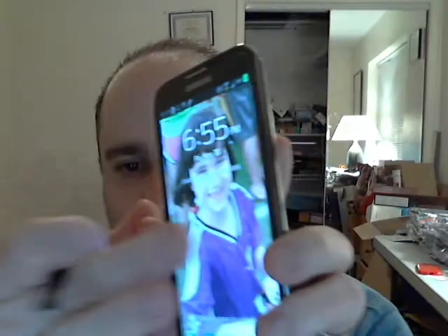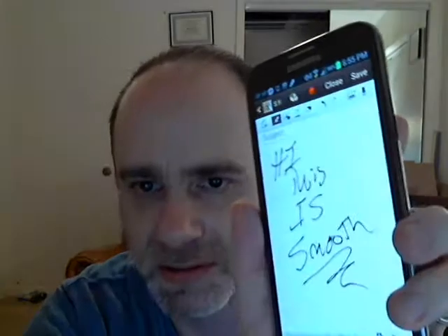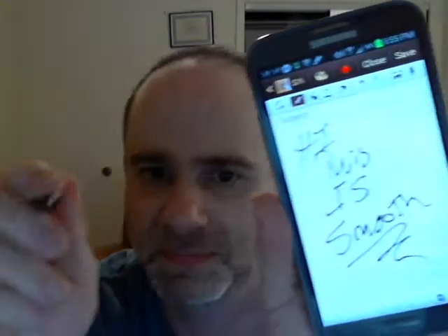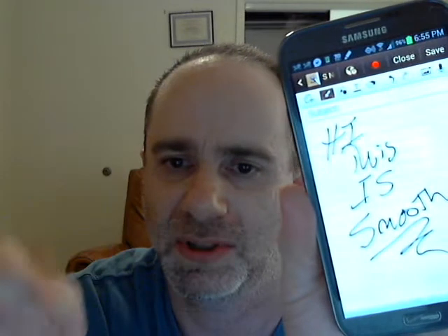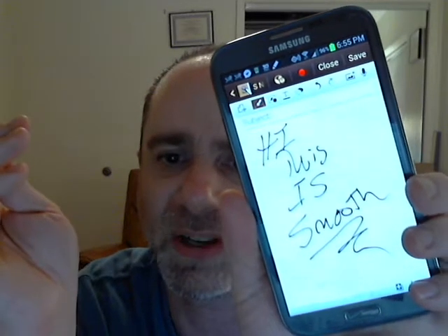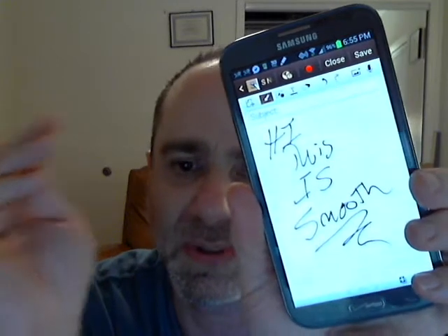What I want to show you is something that I can't take pictures of. I drew a little bit on this with my S-pen, which is very useful. In fact, that's neater than my normal handwriting — it actually improves your handwriting.